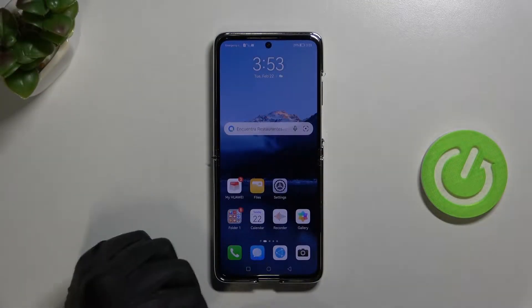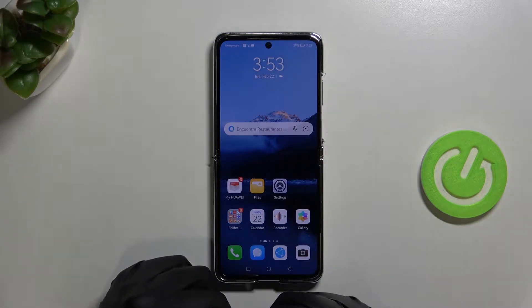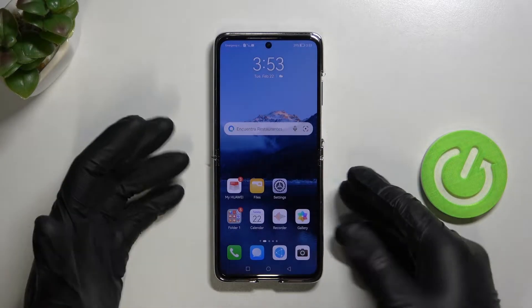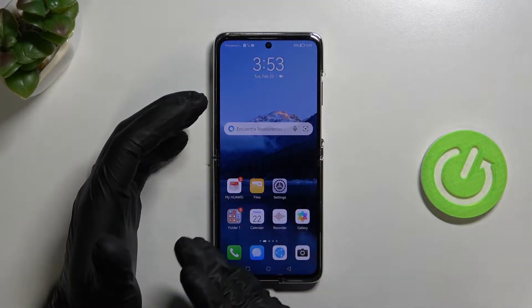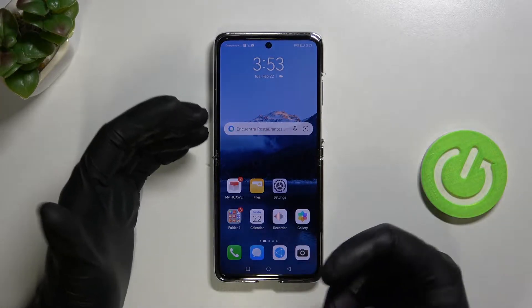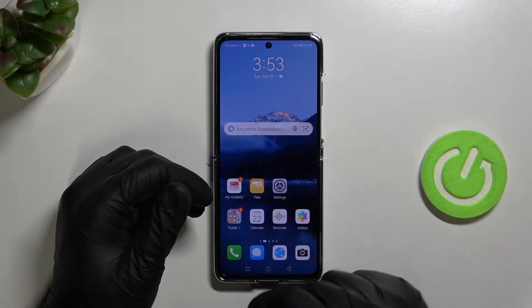Welcome. In this video I'm going to show you how to take a screenshot and also record the screen on your Huawei P50 series. In this video I'm using the Huawei P50 Pocket, but of course it looks the same for the Huawei P50 and the P50 Pro. We have three different methods to take a screenshot.